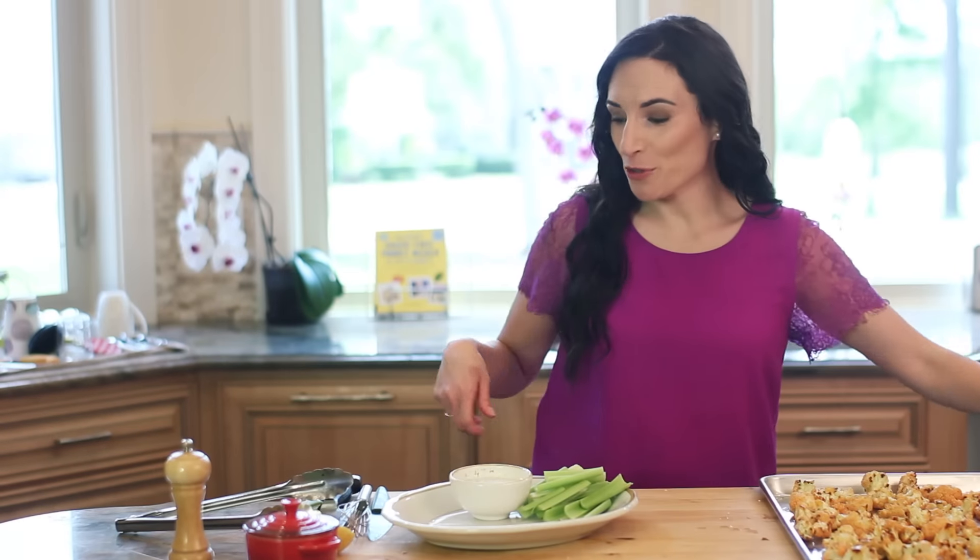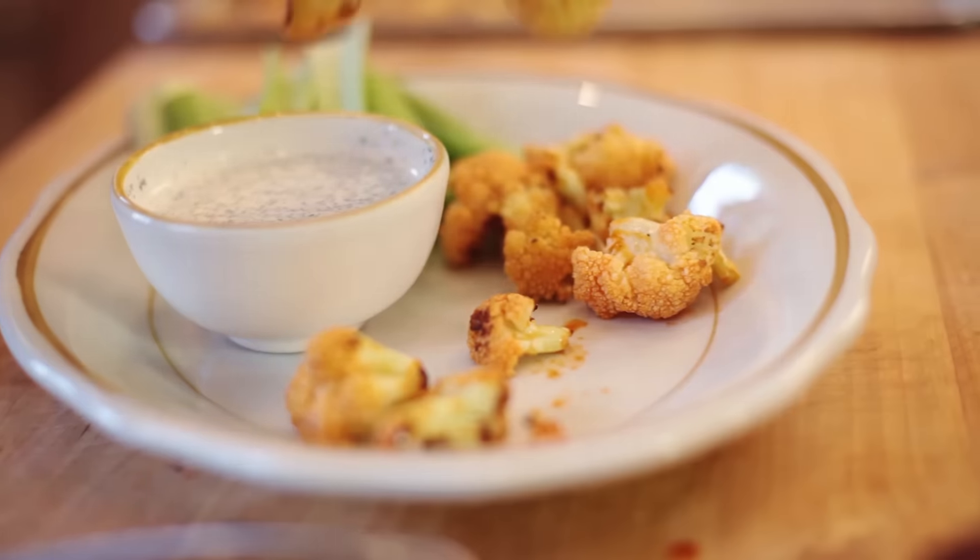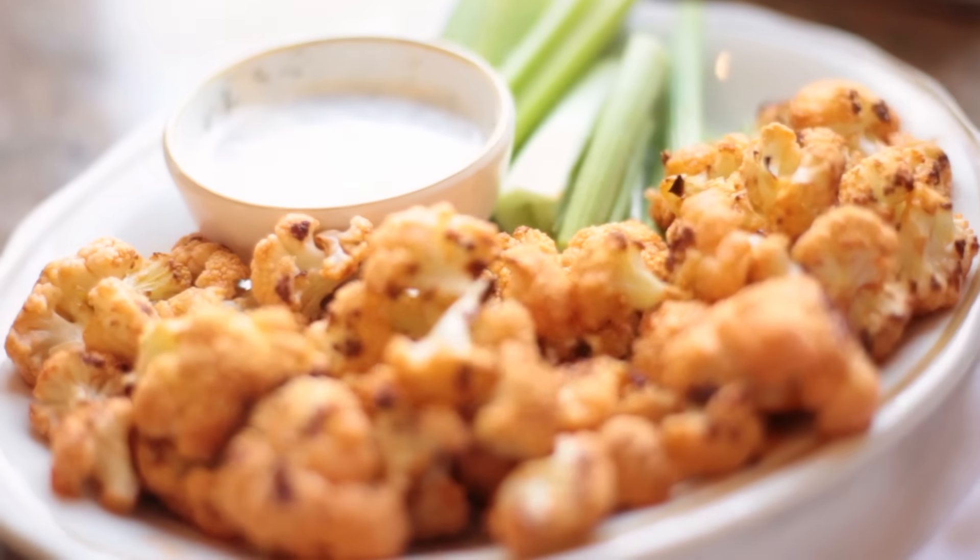Now that these are ready, I'm going to transfer them onto my platter, which I have some celery sticks and my favorite dressing. For the recipe, make sure you click on the link below this video. For more recipes like this one, browse through our YouTube channel and subscribe.